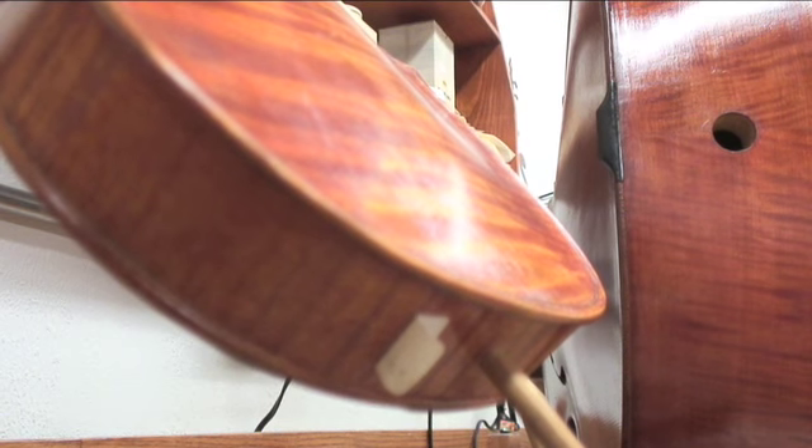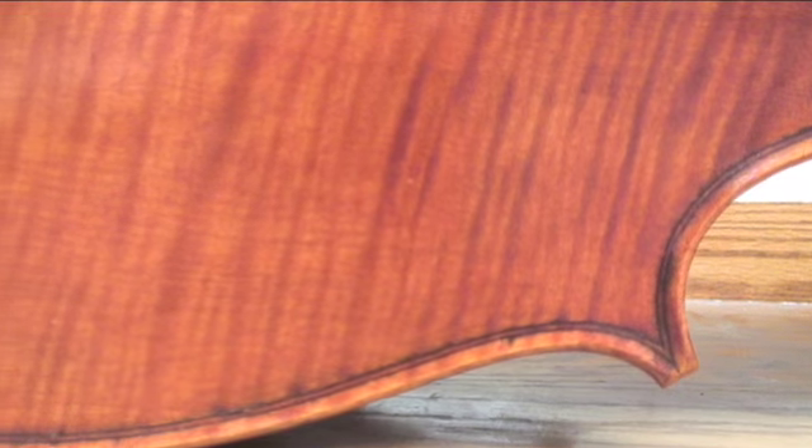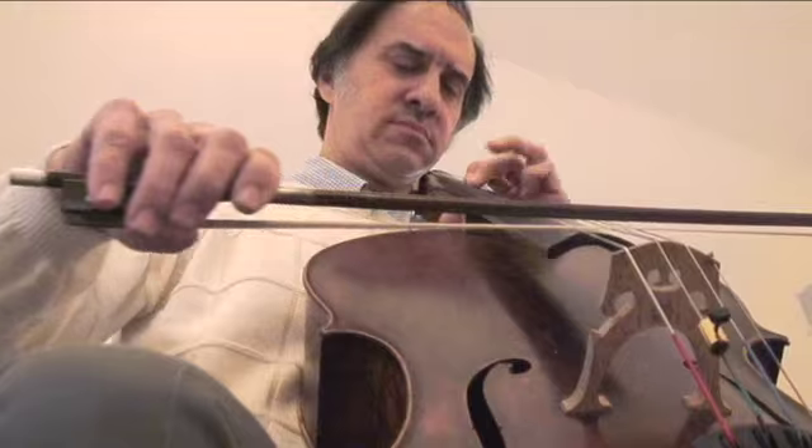Varnish determines the aesthetic look as well as helping protect the wood. When I am working on the varnish, I try to pretend that I am an artist working on my canvas and I am trying to create something beautiful. But the most beautiful part of these instruments is the sound they create.